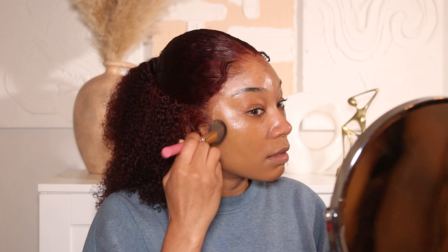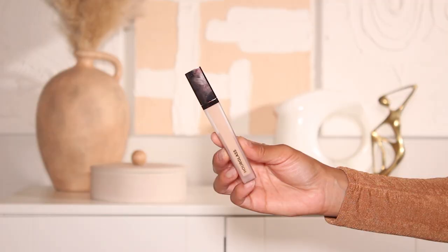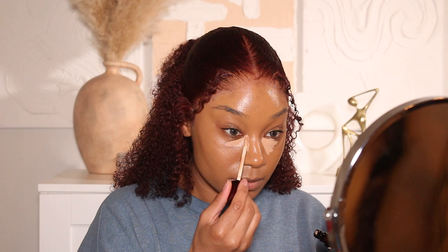We've got a new foundation from NARS — this is their Light Reflecting Foundation in the shade Tahoe, if you need me as a color reference. I really love this foundation. It has medium coverage so it's not too heavy, and it has this natural skin-like finish — not overly dewy but not super matte either. It's just that perfect balance. It's giving skin.